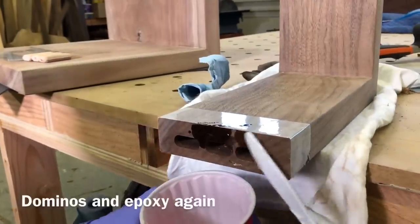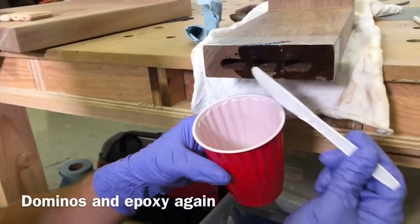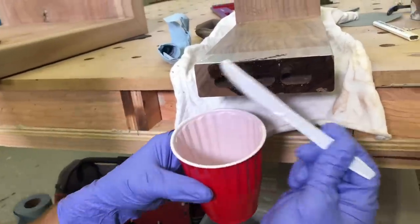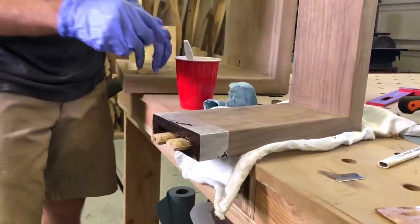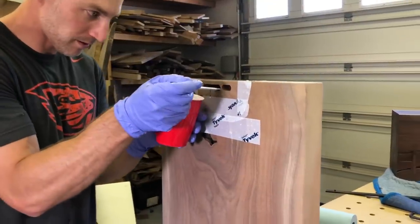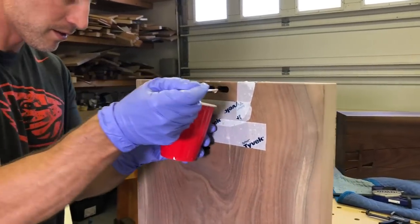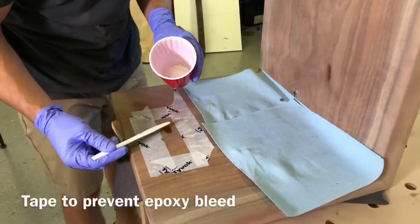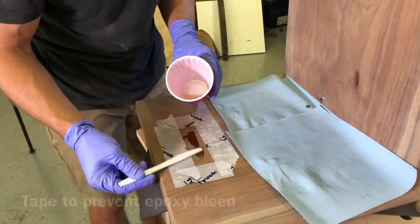For gluing the leg on I'm going to use epoxy again. The end grain soaks up any type of glue — epoxy or regular — like straws, so I like to let it set for a few seconds, check the dry spots, and then apply a little bit more. I also set the tape outline up to prevent that same glue from seeping out and making it hard to sand off. It will really save you a ton of time in the end.